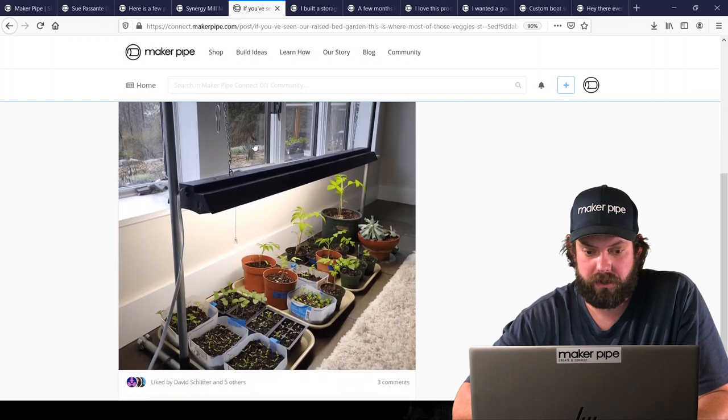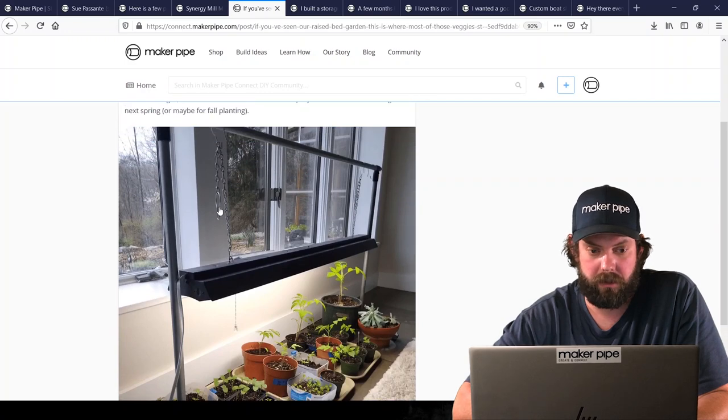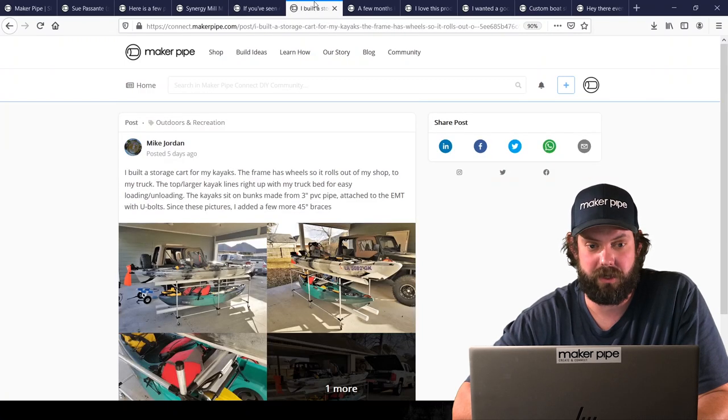Next is from Rita. In early spring she built a light rack for seedlings, with the light supported from the top bar using hooks. It only took four connectors — two on top and two on the bottom — to create this awesome adjustable light rack. Thanks for sharing Rita, awesome job.